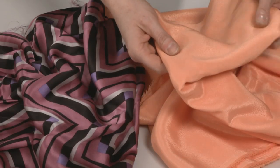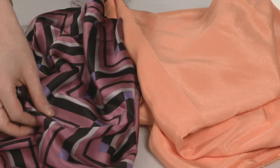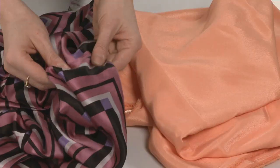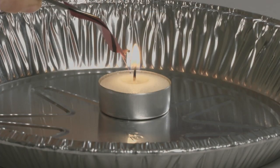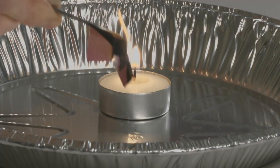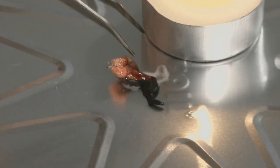If you've forgotten the fiber content of some long ago purchased fabric, or you're considering some mystery yardage at a tag sale, give the material a trial by fire. The burn test is a simple method to make an educated guess about a fabric's fiber content. How a fabric burns, its scent, and the ash left behind are important clues.